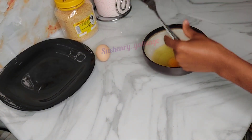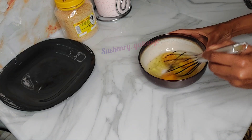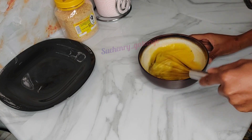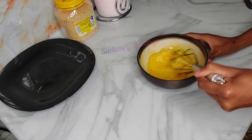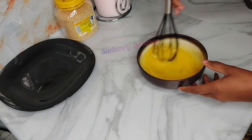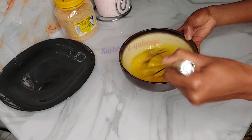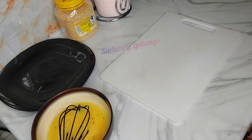I will then prepare my eggs. Today I'm preparing three eggs. I'll add black pepper and salt to taste and then whisk that together so that it mixes well. Then add a little bit of milk and whisk that together.